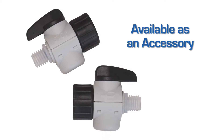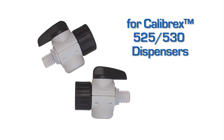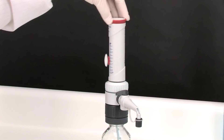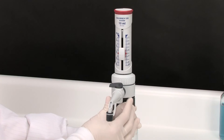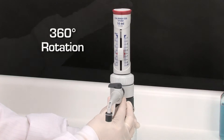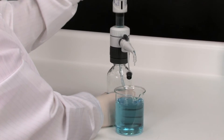The stopcock is available as an accessory and can be mounted anytime on Calibrex 525 and 530 dispensers. The dispenser rotation provides maximum working flexibility, and the delivery jet can be positioned as needed over 360 degrees. The precision machined parts enable very soft dispensing movements.